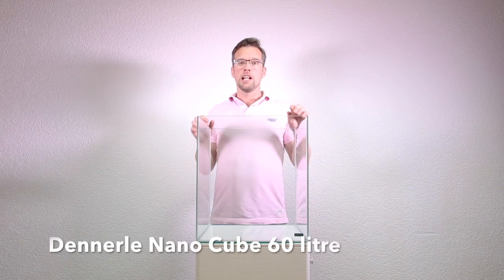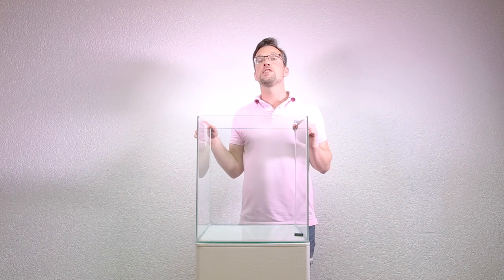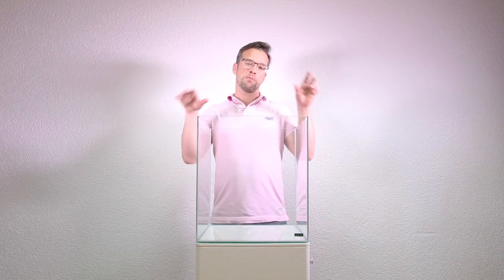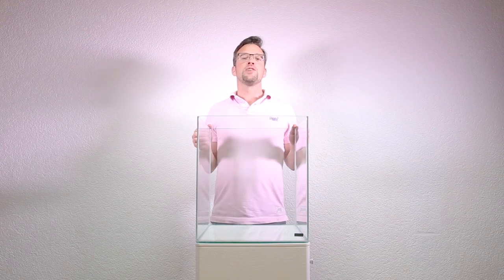Hello everyone, my name is George Farmer and I'm here today at Dunlea HQ to aquascape this Nummo cube. There's a little bit of a story behind it. I was invited along by Volker Jochen and Stefan Hummel to visit the local forest to gain some inspiration and use that inspiration and transfer it into an aquascape today. I hope you enjoy the video.